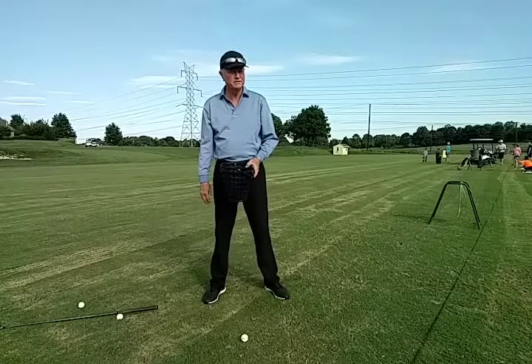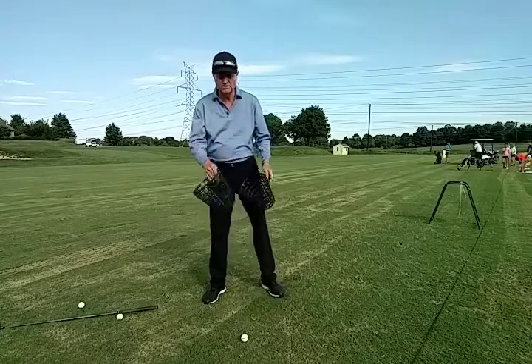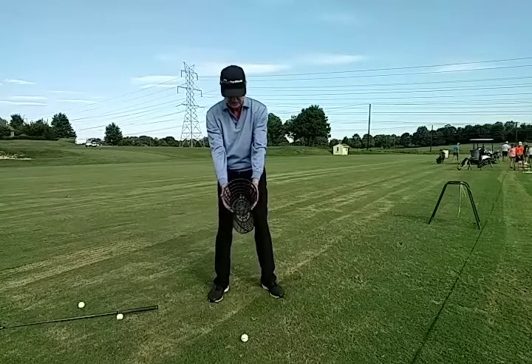Next time you're at the practice range, improve your backswing with a couple of empty range baskets. Place one between the legs and then grip the other one out in front of you and assume your golf stance and posture.